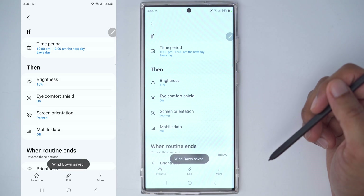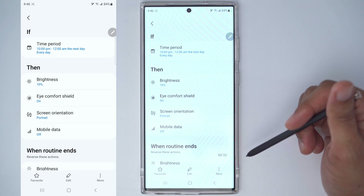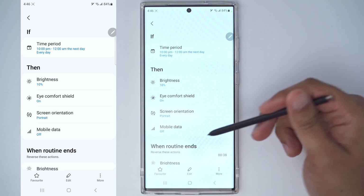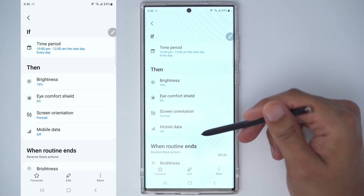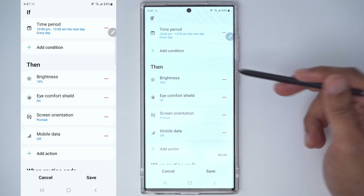I want to turn on the eye comfort shield. When you're in bed twisting and turning side to side, auto-rotate may kick in and that can be annoying, so you can force the screen orientation to portrait mode. Since I'll probably be at home, I don't want mobile data on. Like any other routine, you can go into edit to remove or add conditions.